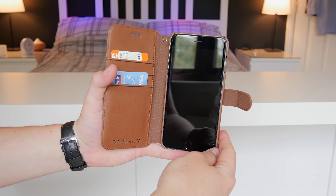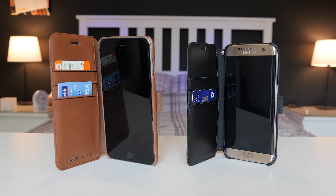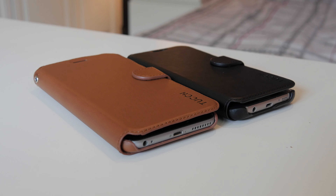They're definitely really nice cases and I like these a lot. The benefit is that the flip cover actually protects your screen from scratches. You do get a screen protector with the case, however it just adds a little bit of further protection — especially if you're dropping it face down, it will definitely stop your screen from smashing.